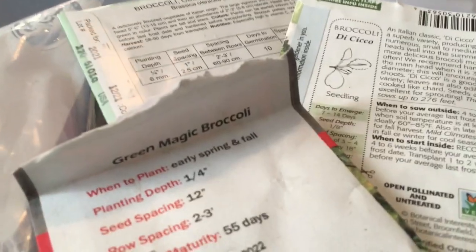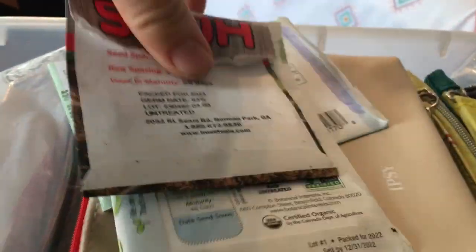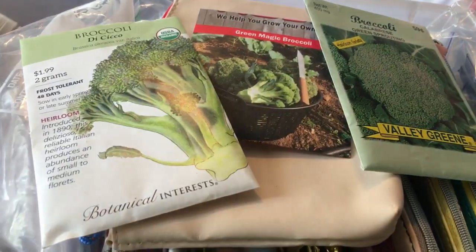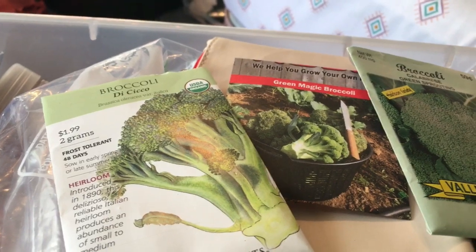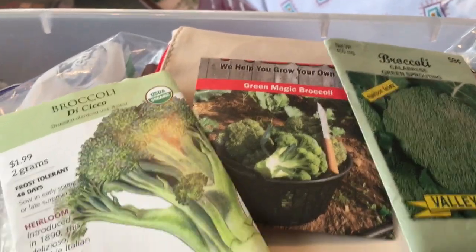Stay tuned for the update — that's about all for this video, but the update will be coming soon. I hope you enjoyed this video of what I planted. I'm also excited about these two seed brands — I have a lot of seeds from them other than broccoli, so stay tuned for the update. Please subscribe and have a great day!